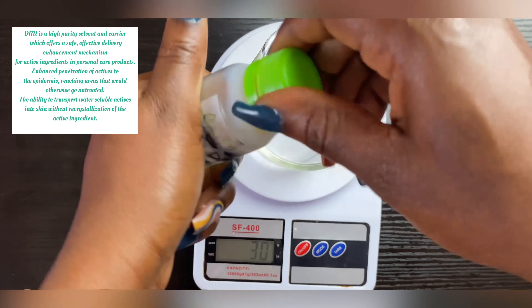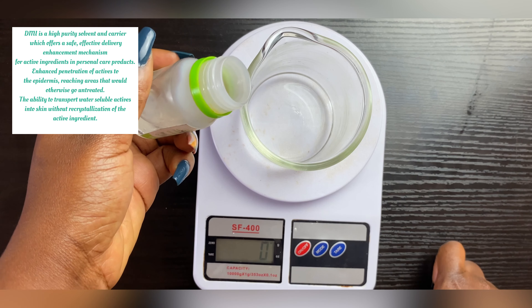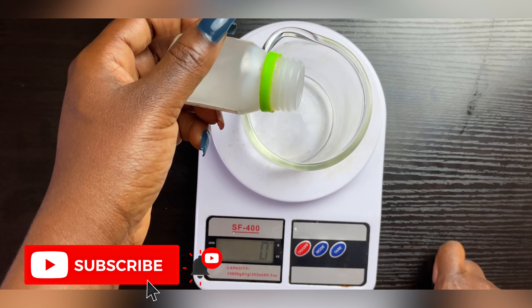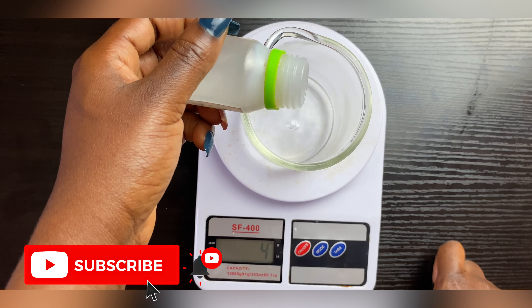In the water phase we're also going to be using DMI — I'll put the functions of DMI on the screen. I'm going to be using it at 5 grams. Remember, we're making a base cream, so some of these ingredients are being used at really high percentages because we'll be making more creams out of this base.